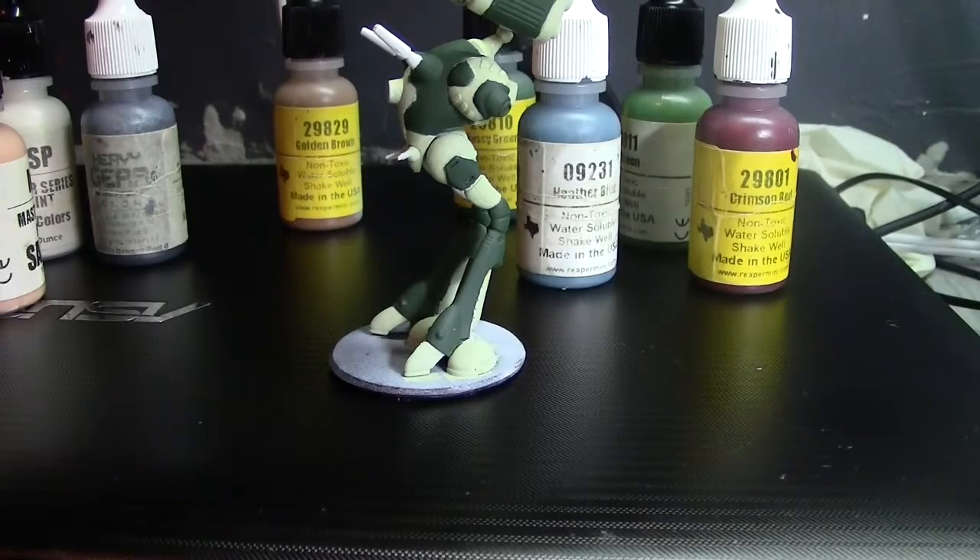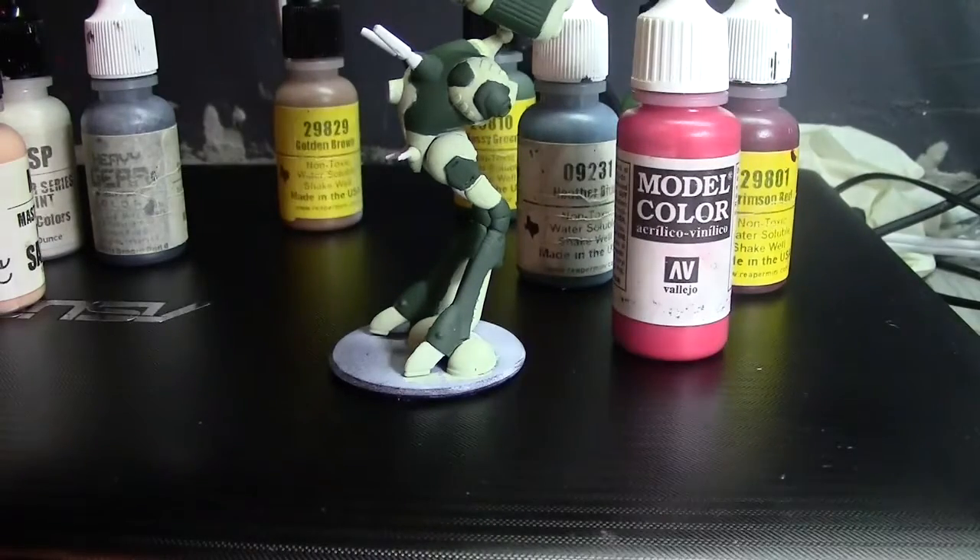Your choice of paints will come down to your painting style. You can dilute Model Color — the ones your dad has — they actually dilute quite well if you want to do lots of little coats. It takes more patience and you do need patience. It's not something you can rush through, because you want each layer to dry completely — that's the key.